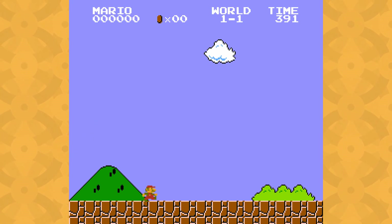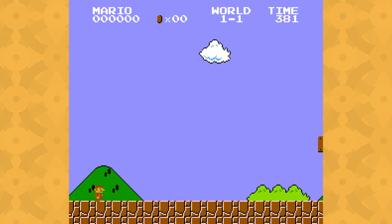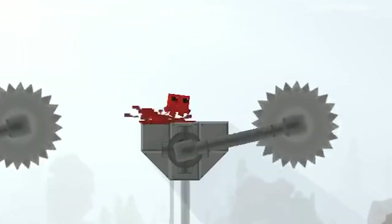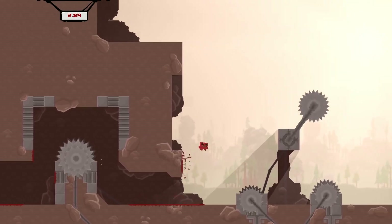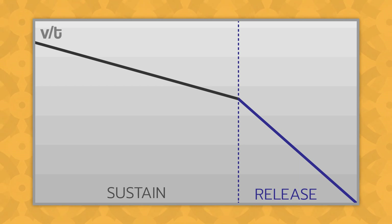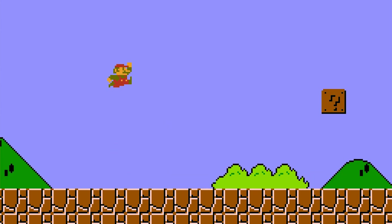Nowadays, jump height control is a standard feature in platformers, but Mario's success is part of the reason why. In a lot of games, releasing your jump early causes a jerk in the motion because the game stops you right away. This makes sense if the controls need to be as responsive as possible. But in Super Mario Bros., the feeling of inertia takes priority. Letting go of the A button doesn't stop you at all — it just increases the effect of gravity, which quickly puts an end to the jump, but not immediately.